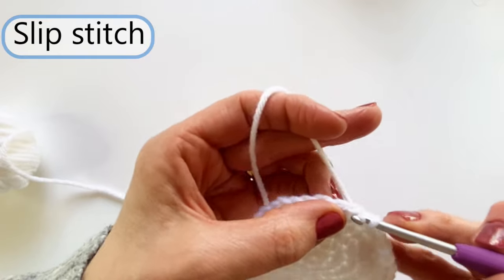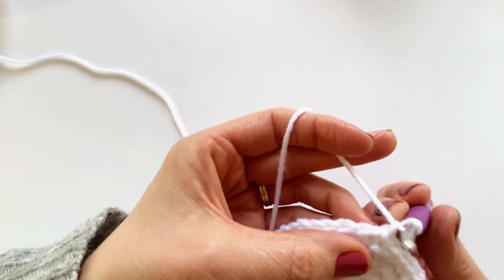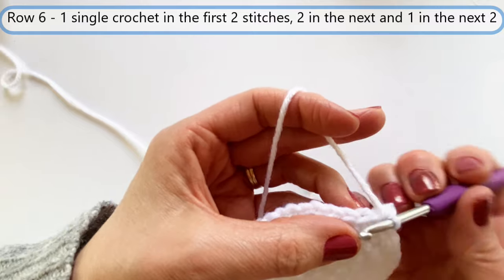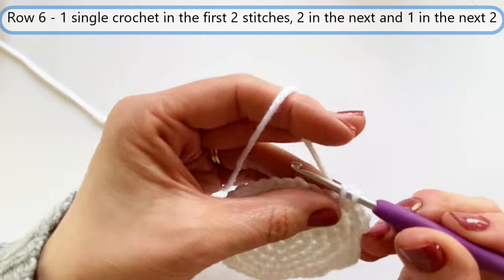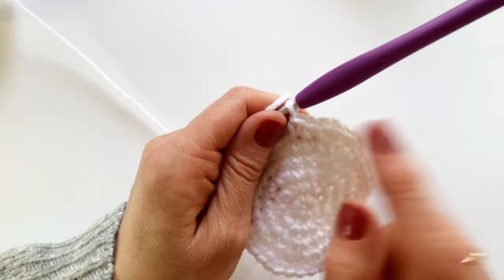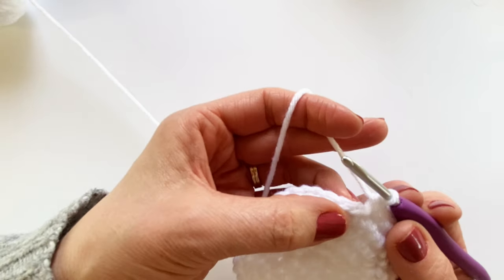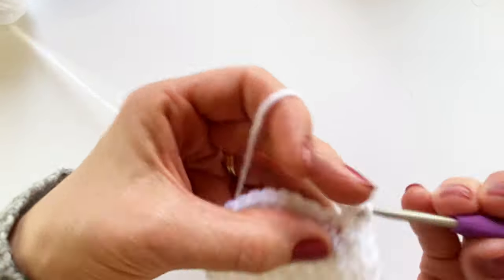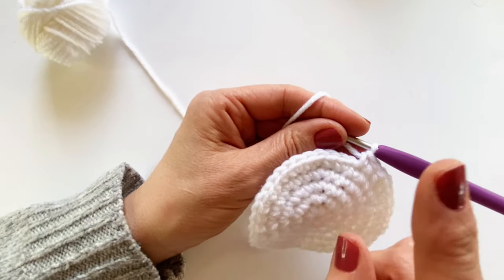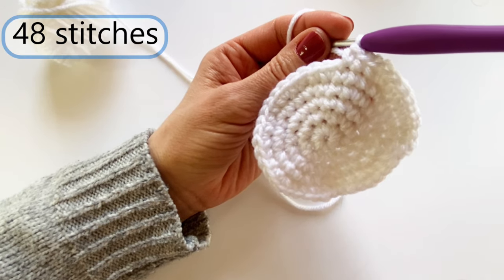For the final row, the repeat is: single, single, double (two in one stitch), single, single — then start over again. Single, single, double, single, single. Continue that repeat all the way around and you will have a total of 48 single crochets. So I finished row six, and I'm going to slip stitch under my first single crochet.